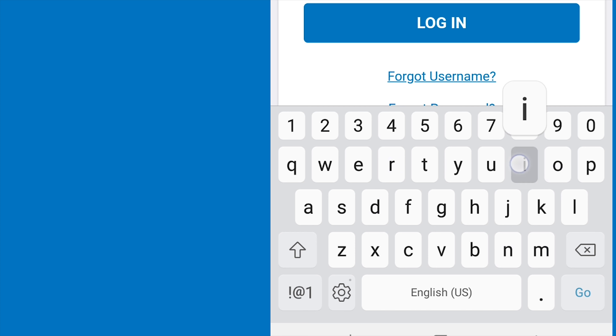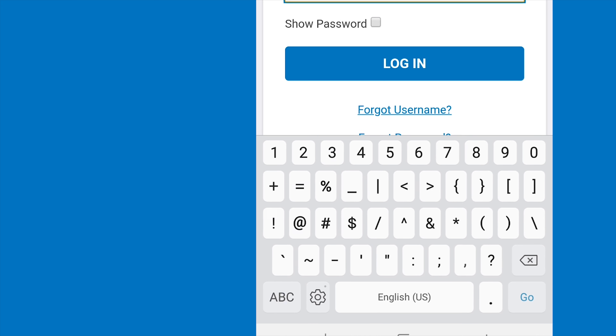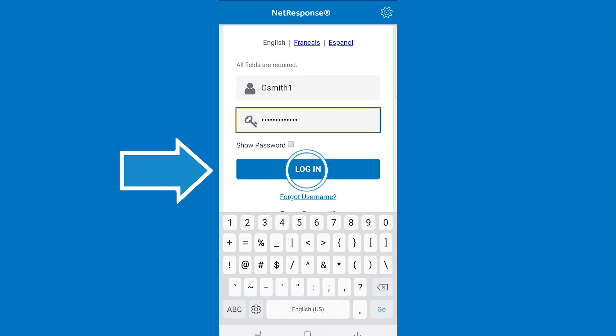To enter the exclamation mark, press the SIM sign and then the exclamation mark symbol. Next, click login and wait for the next screen to load.